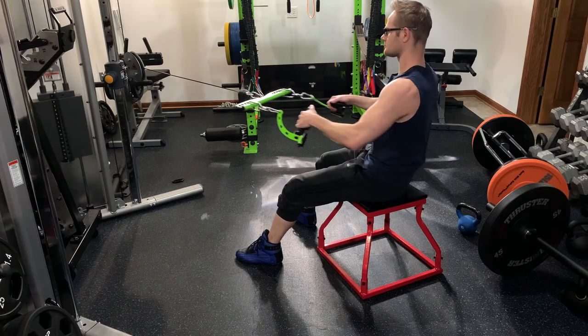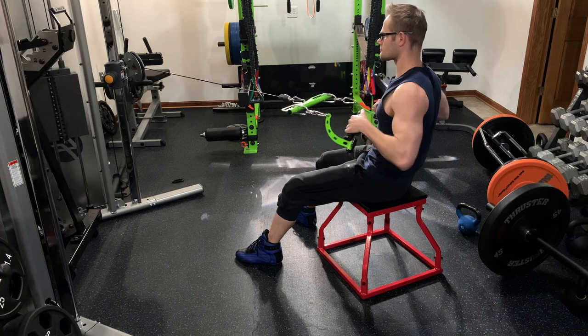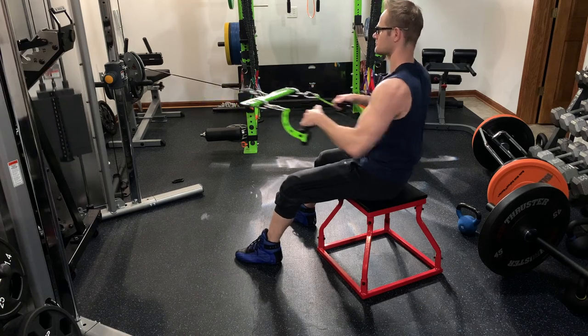Overall, I feel the rotate handles with the short bar are going to be invaluable for a home gym. Even if you can't always achieve full range of motion, it's very valuable to be able to change those lengths to bias certain muscle groups during pulling exercises. At $65, it'll help you change handle lengths and get the most out of a single pulley system.